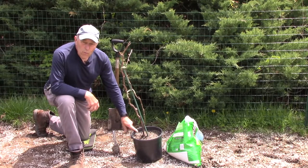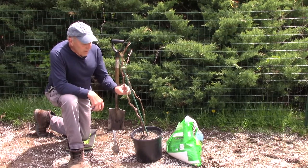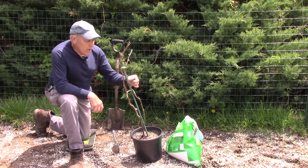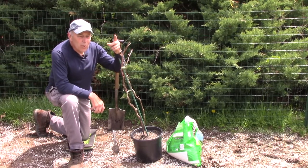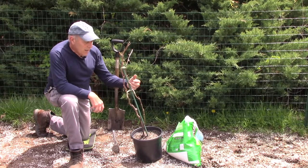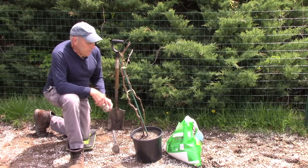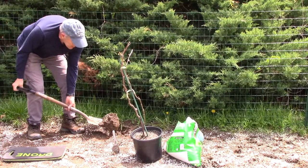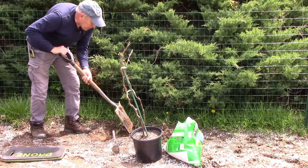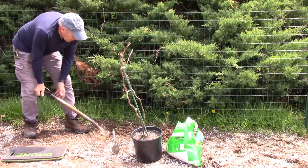We're going to dig the hole twice the diameter of the root ball for this plant so that it has plenty of room for the roots to spread out when they start to grow. This vine has got two shoots coming up — it's late in the season so it's already starting to bud. We cannot cut off this one shoot right now, but we will make it one single shoot in a future video. Drainage is very important when you plant grapes, so you want to make sure you have good draining soil so the vine can flourish.